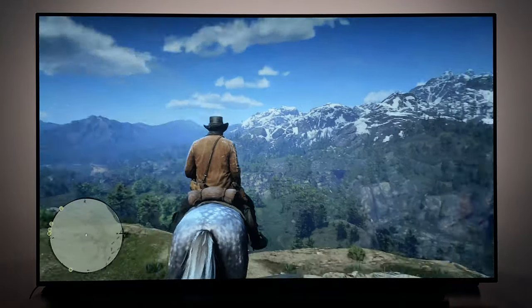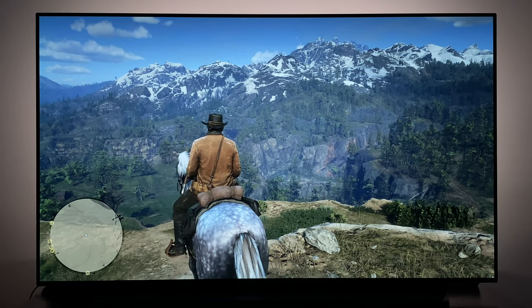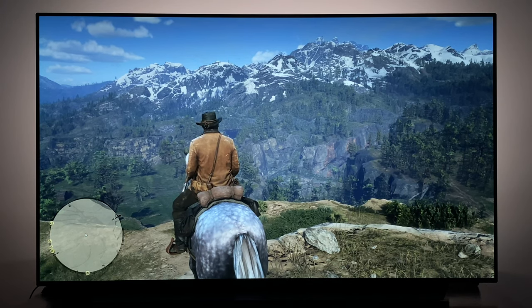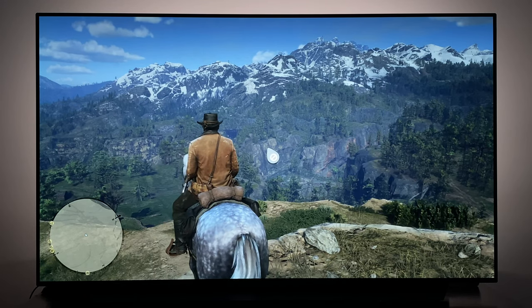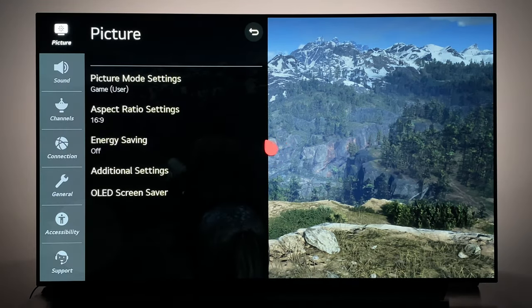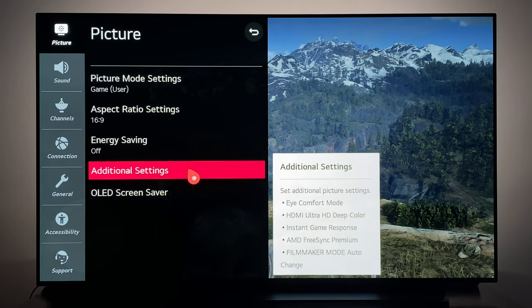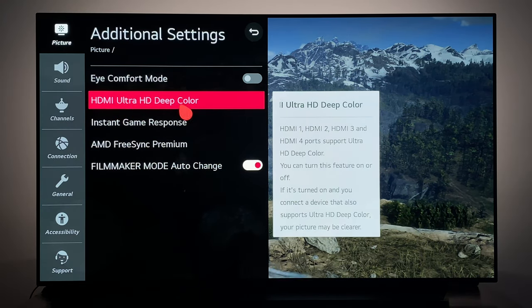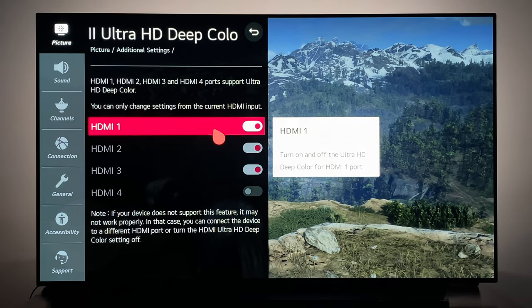Let's jump into this. The first thing we're going to do is long press and hold on the gear icon on the LG magic remote to bring up the picture options. The first thing we want to do is head down to Additional Settings. Under Additional Settings, you want to go to HDMI Ultra HD Color and make sure that that is enabled for the HDMI input your game console is connected to. This is going to allow HDR.